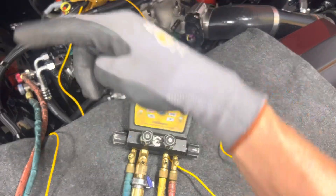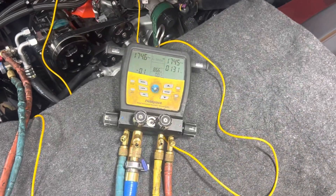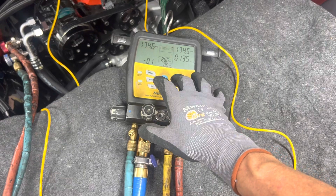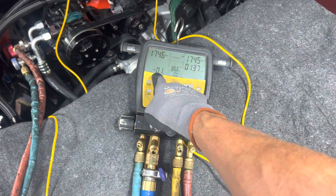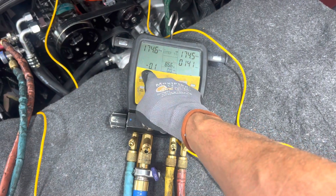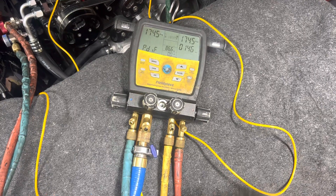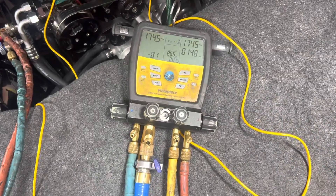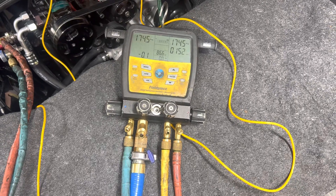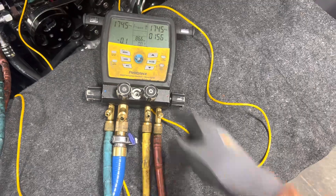If there's no leak it'll always stay about where you filled it. If you have a leak, of course it'll go down. Right now we have 0.1 psi of drop at one minute and 40 seconds — so far so good. I'm going to take a break, eat a sandwich, drink some water, do some paperwork, and we'll see where this goes.